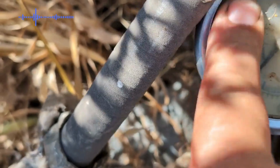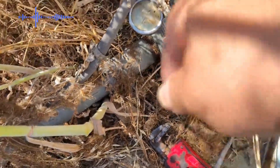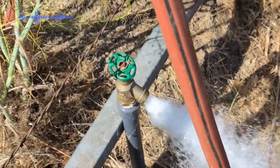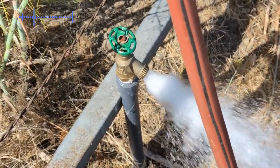Once you have checked your pressure, go ahead and open the faucet and release all that pressure before you remove anything. Make sure the pressure is completely gone and there's no pressure at all before you actually remove anything.